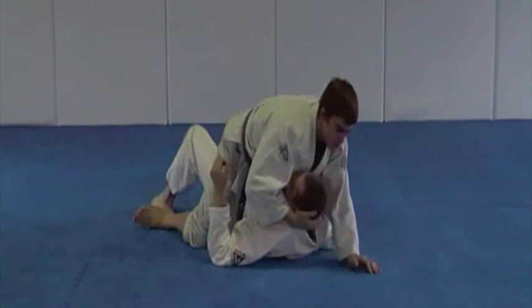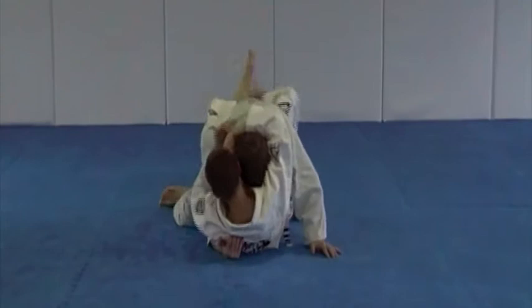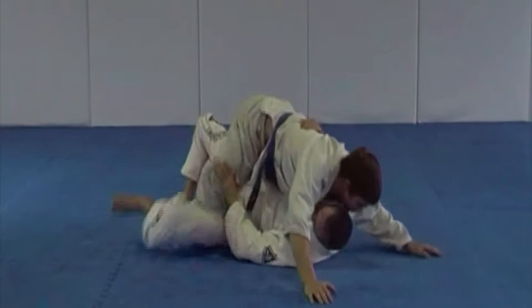Fish hook variation. Great job. And the heel drag variation. Good job.